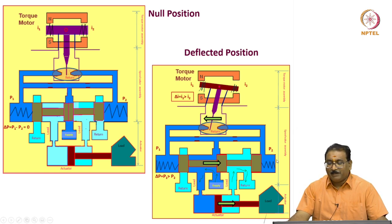When it deflects to one side, pressure starts building — P1 is greater than P2 across the spool valve, and it will start moving. When the spool starts moving, the supply is in the middle and flow goes to the load; whatever flow returns goes to the return line. Torque motor stage, then spool valve, then actuator.